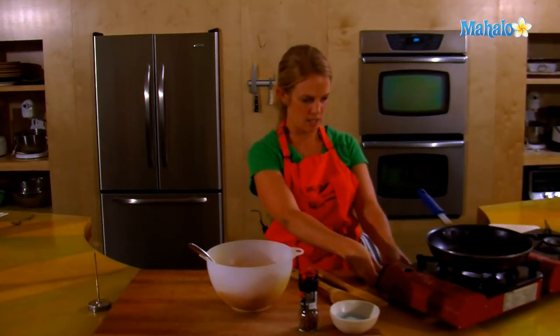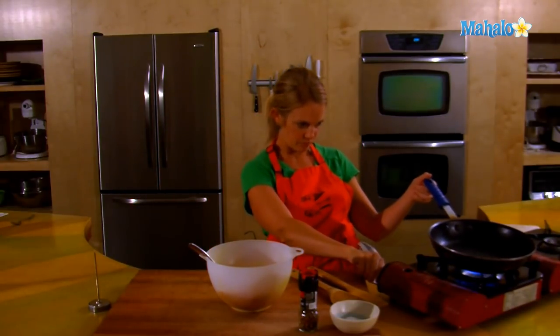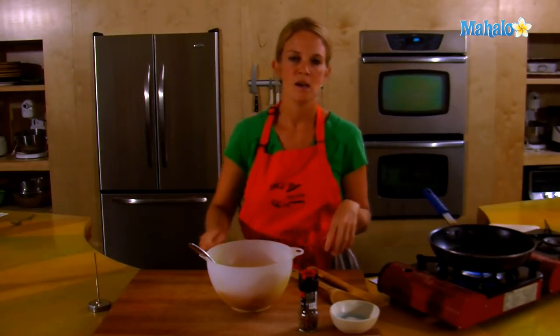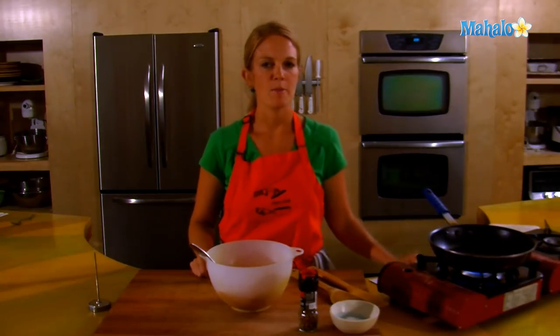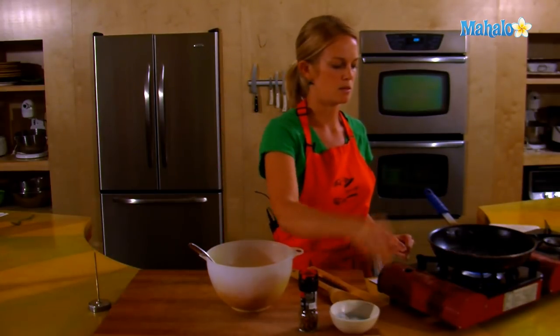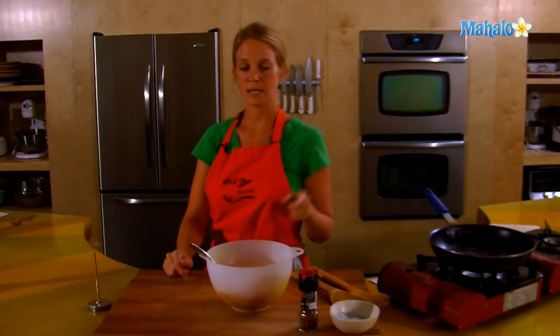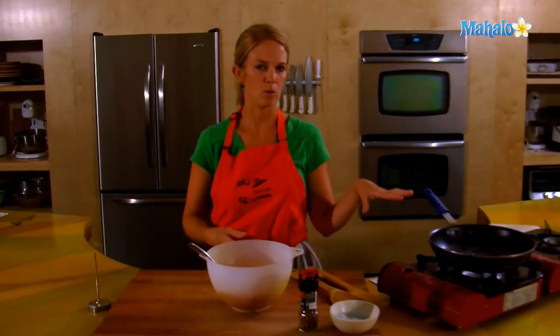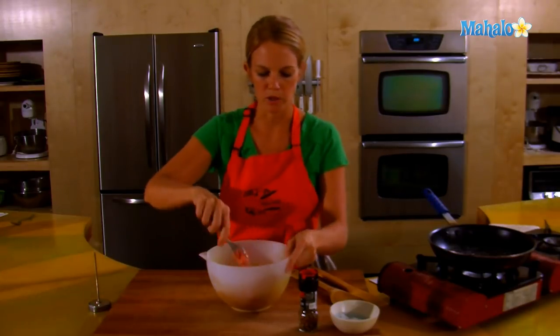Let's get that pan heated up — about medium high. I grew up with skillet burgers, and my mom always sprinkled a little salt in the pan, so I'm going to do what mom does — we learn from mom. This beef has enough fat in it, so we don't really need to put oil in there. Just the salt will be a good thing.